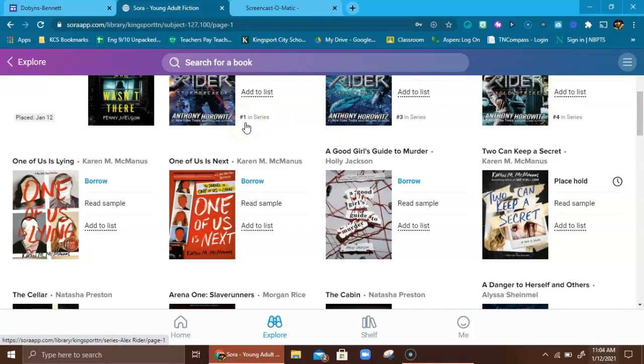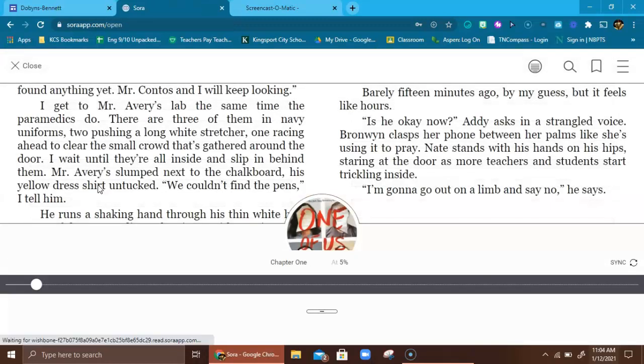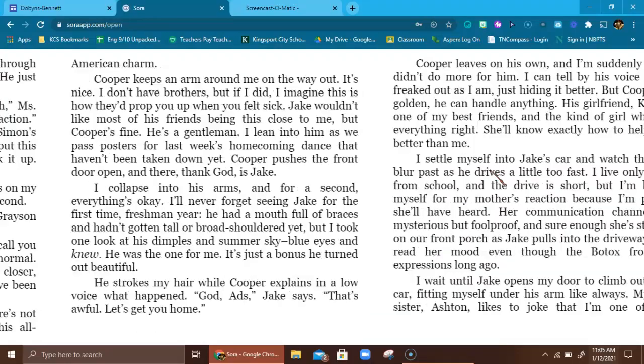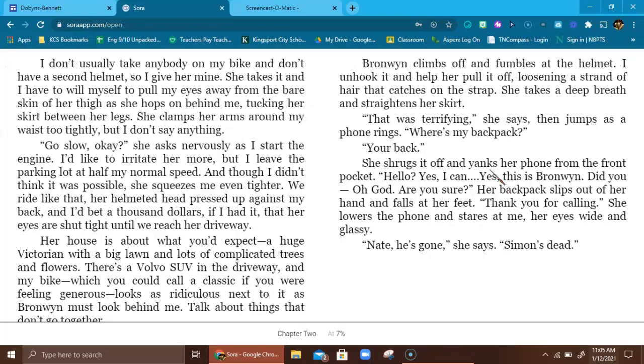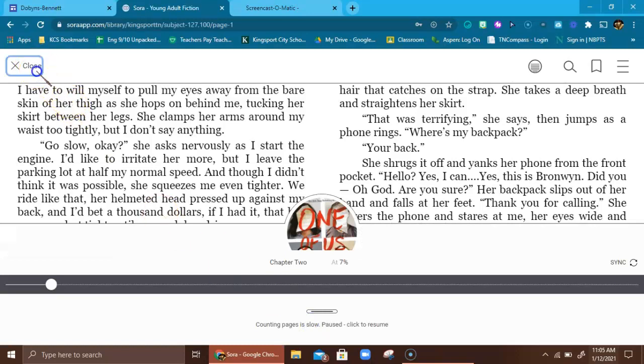To get a book, check it out, and download it to your computer, click 'Borrow' — it's highlighted in blue. I'm going to do 'One of Us Is Lying' because this is a great book, and it's downloading straight to your computer. I was already looking at this book a while back so it's taking me to where I was. You can make it bigger, navigate by clicking your left and right arrows, and simply read the book right there on your computer. It's so awesome.